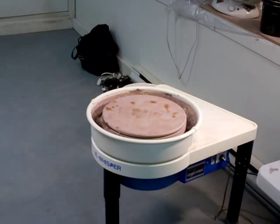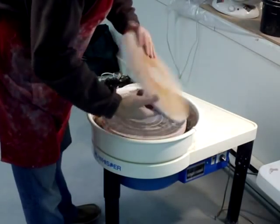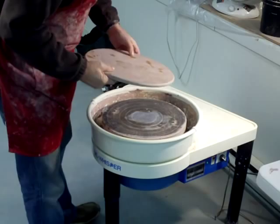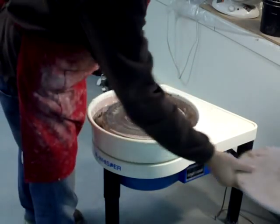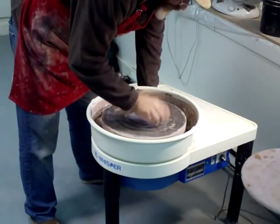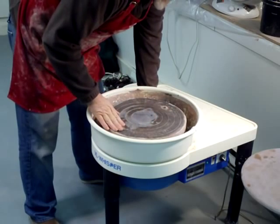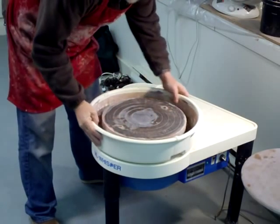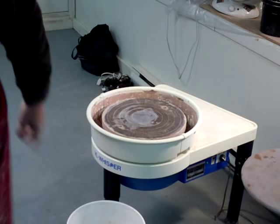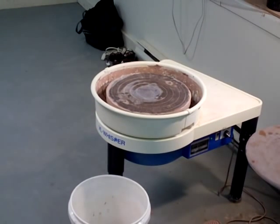This is an aluminium wheel head with two pins. Underneath is a bat — one of those compressed wood-chip material bats. You've got a splash pan here. What I thought I'd do is empty it just to show you how easy or difficult it is to do that.